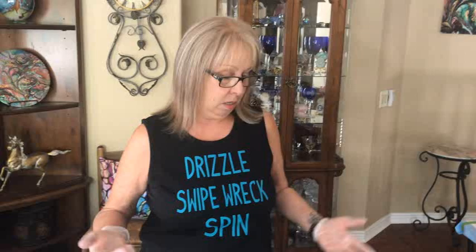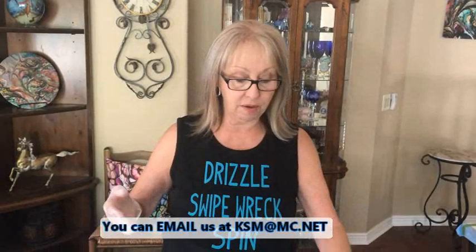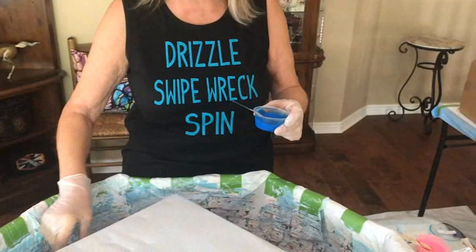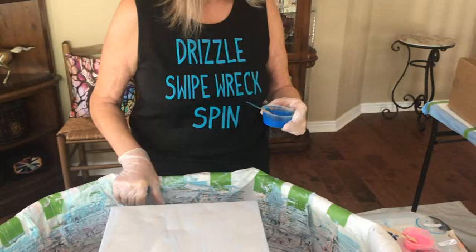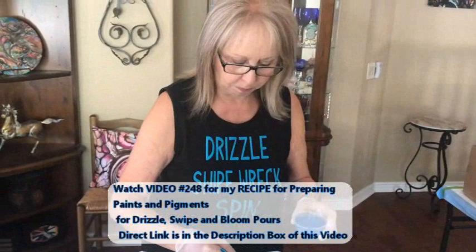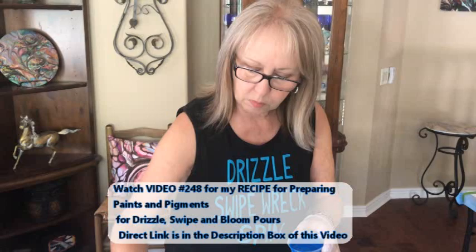They jumped out at me and said, 'Hey, I want to do the drizzle today because I haven't done a drizzle in a while.' So for all the new people that have subscribed, you're going to see how it's done. Feel free to comment and reach out to me — I will help you. Here we go with our first drizzle color. This is the Phthalo Blue by Amsterdam. Kathy is using 11 different colors, paints and pigments, but the recipe for her drizzle is exactly the same for paints or pigments — and that is in video 248.